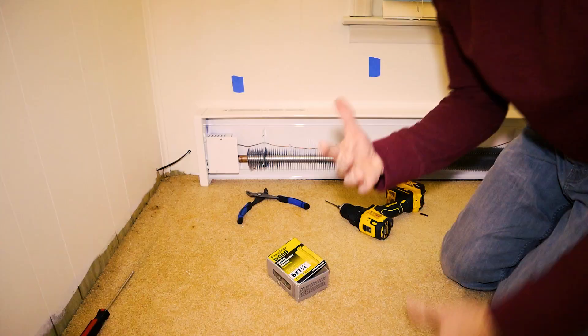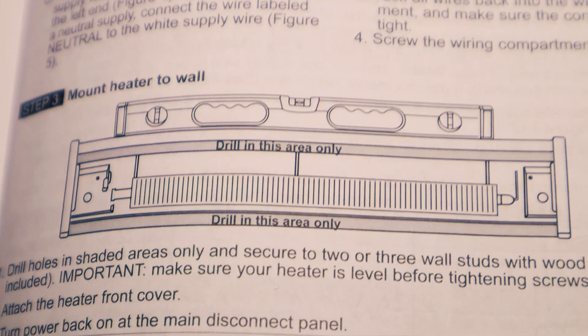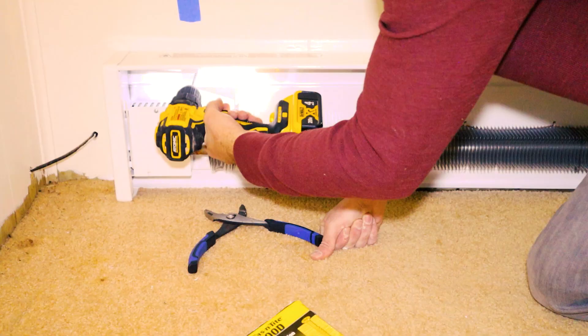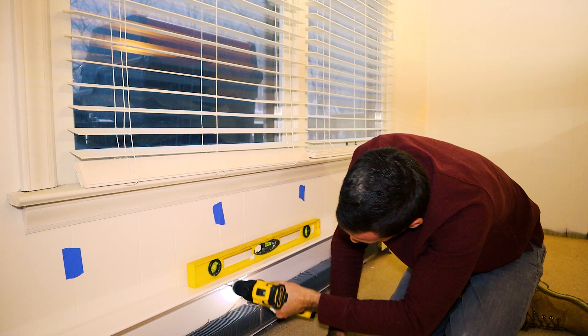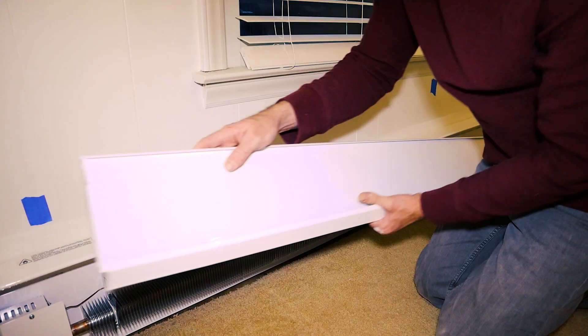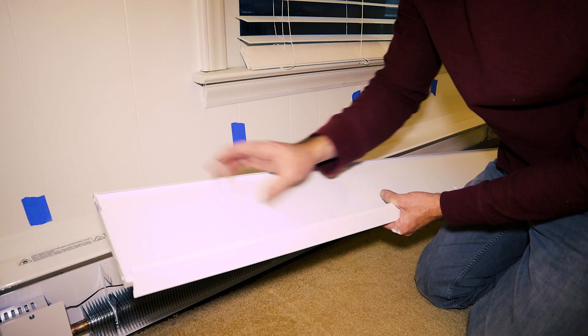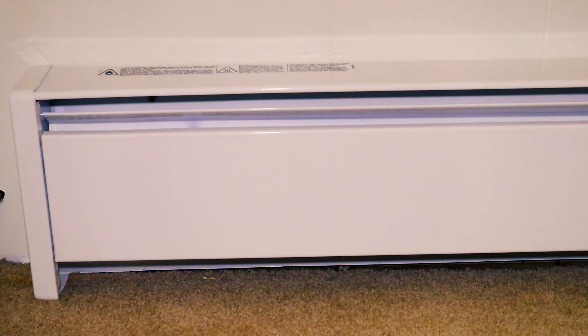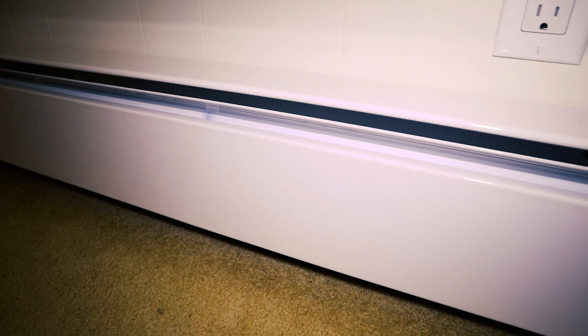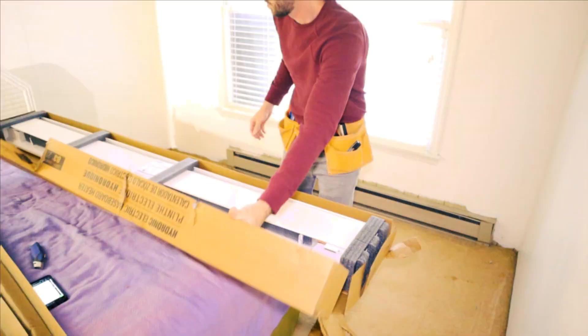I'm only going to be using about six screws. You pre-drill up here and you pre-drill down here — nowhere in between. Now it's time to put the face cover on. You can see the little hook there — it goes in over there and there's one on the other side. Straightforward. Time to flip the breaker and see if it works. I let it run for a few minutes and it feels like it's going. Time to do the other bedroom.